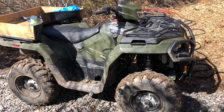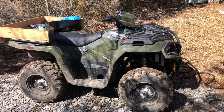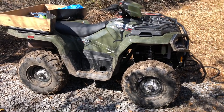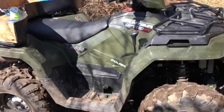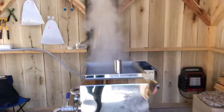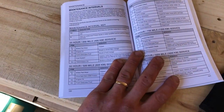Hey guys. Today we're going to be doing the 25-hour initial service on this 2021 Polaris 570 Sportsman. So this thing's brand new - it'll be the first 25-hour service. I think it's got like 28 hours on it or something. We're going to do that today and do it outside just so you guys can see that it pretty much can be done anywhere.